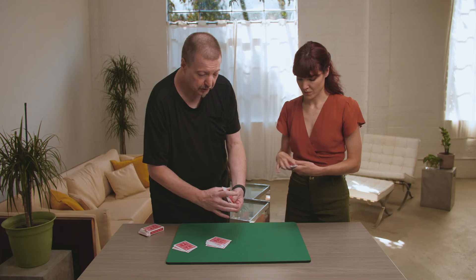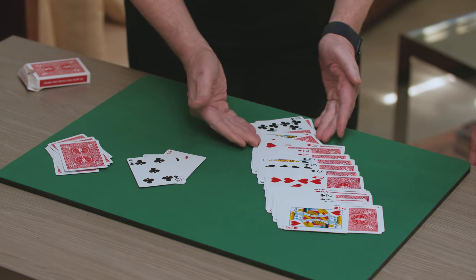Hello, I'm Jim Kranz, and I'd like to present to you Invisible Triumph. It is my attempt to create a picture-perfect Test Conditions Triumph Routine.